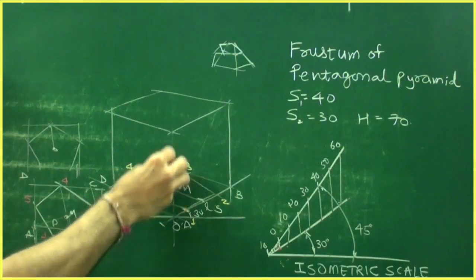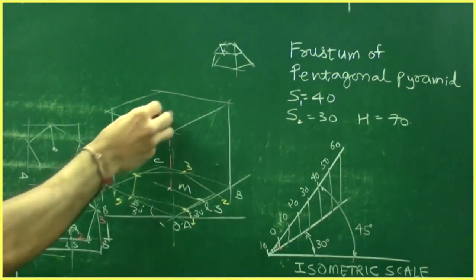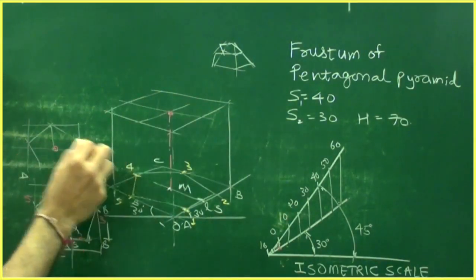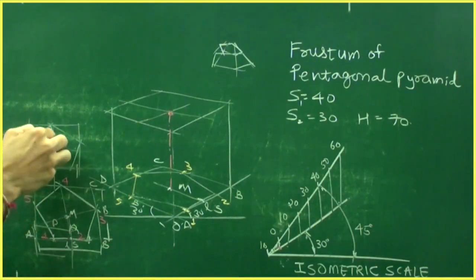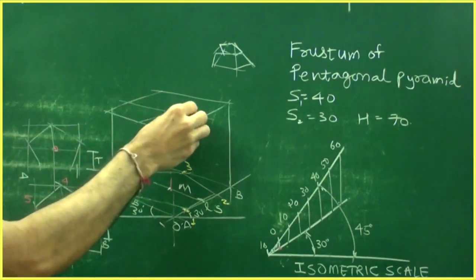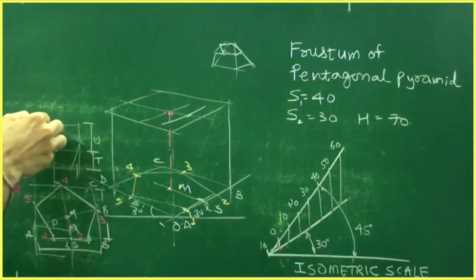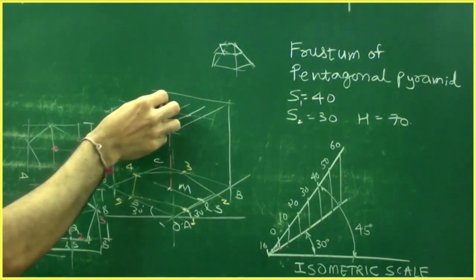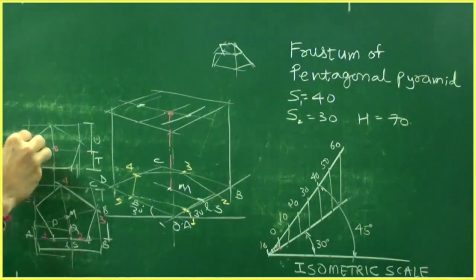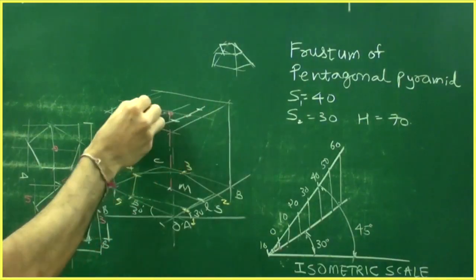From this center point, go up by 70. That gives you the center point at the top. Now transfer the distances: take distance T and draw a line, take distance U and draw a line. Take this point and cut it over here. The total width is 30, so mark 15 here and 15 here.